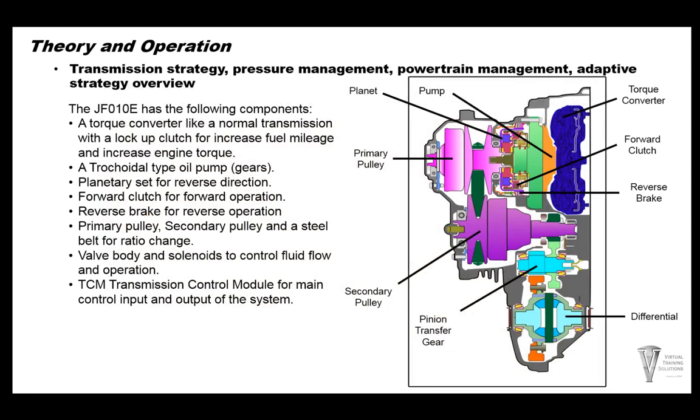The JF-010E has the following components. A torque converter like a normal transmission with a lockup clutch to increase fuel economy and engine torque. The torque converter is over here and you have a single lockup clutch. It has a trochoid oil pump right here. The oil pump is basically a gear-style pump where the inside teeth are rounded instead of pointed — this is a rounded inner gear style pump.